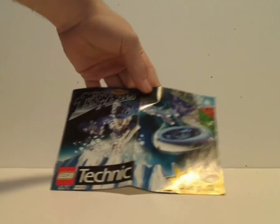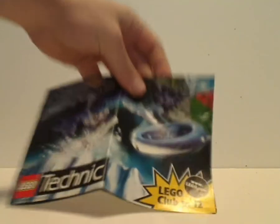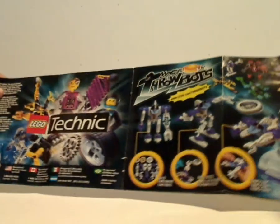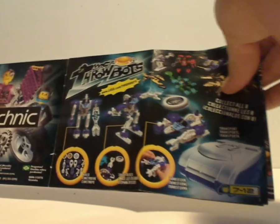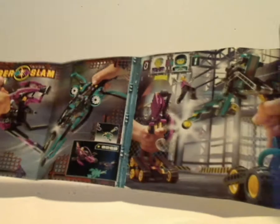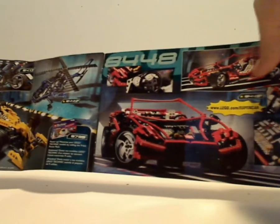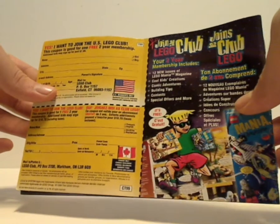Also included is a little advertising booklet which has Ski Throwbot on it and a little picture of the planet they live on. It has ads for some older Technic sets, how the Throwbots work, an ad for all the Throwbots, an ad for Competition Cyber Slam — which later gave us the ideas for Rocky and Northern Bionicle — and then Vroom Racer sets, older Technic sets, and how to join LEGO Club, which you can also do online these days.